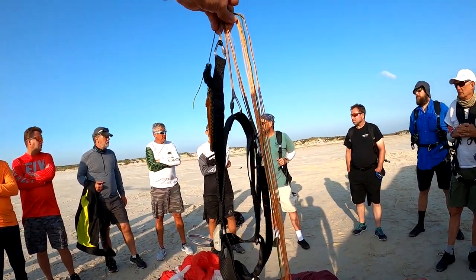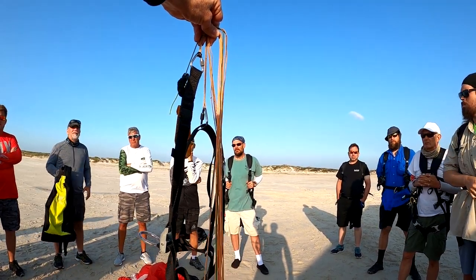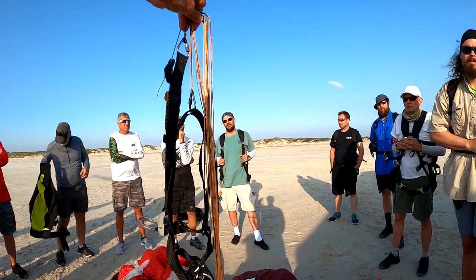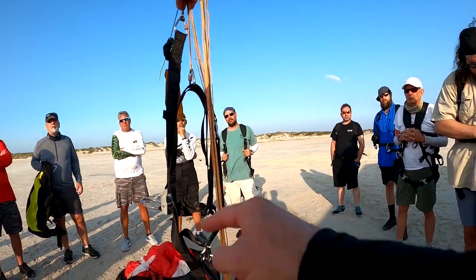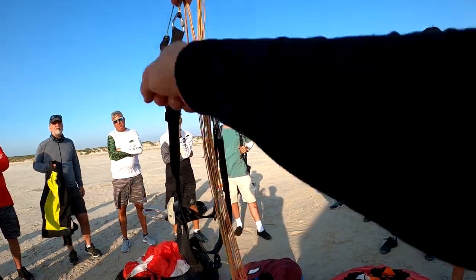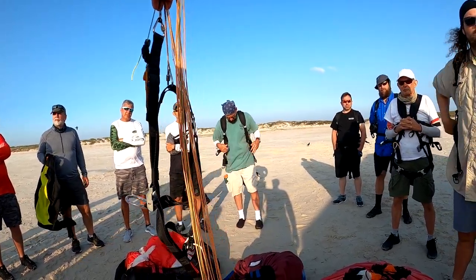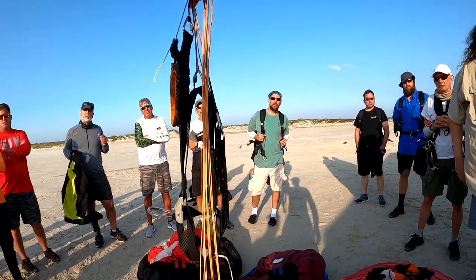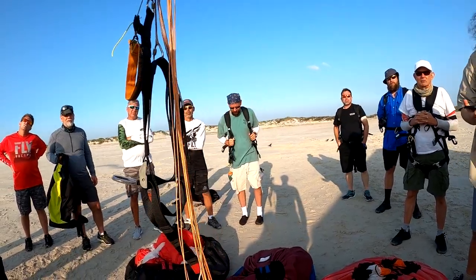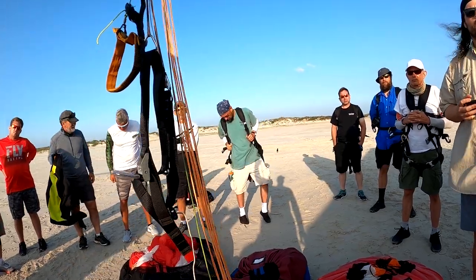Question on super cruise risers: pulling them halfway down — would that cancel out the extra range and put you back in neutral? Almost. Pulling it a little over halfway down would be like trims only, no speed bar. All the way up is like speed bar and trims combined. If you put it down a little past halfway, it would be like trims up. All the way down, you're right back to trim speed — totally fine. But if you don't know what trims are and lock them wide open, it's dangerous. We don't sell super cruise risers to anyone who isn't very advanced and knows exactly how to use them.